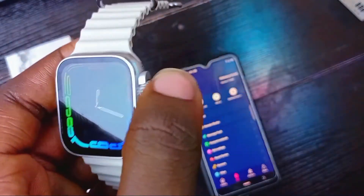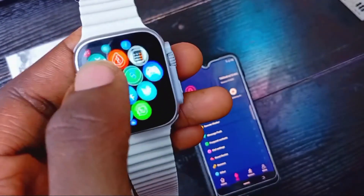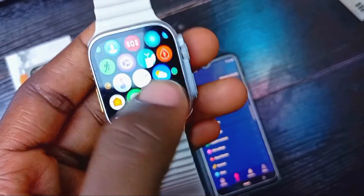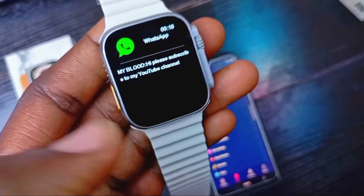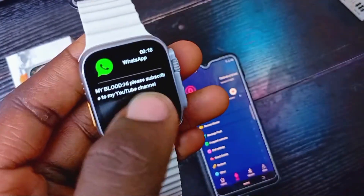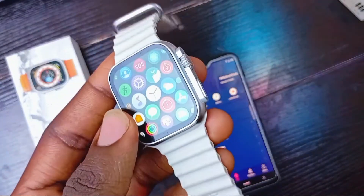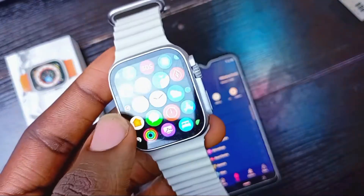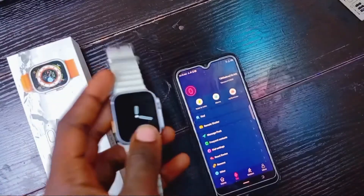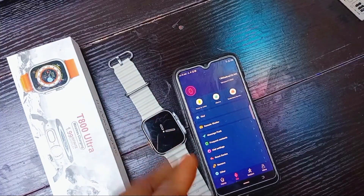You can see the WhatsApp message here: 'Hi, please subscribe to my YouTube channel.' That's how it's going to be functioning — that's how you receive WhatsApp notifications on the smartwatch. If you found the video helpful, please subscribe to the channel for more updates on smartwatches. Thanks for watching, see you in the next video!